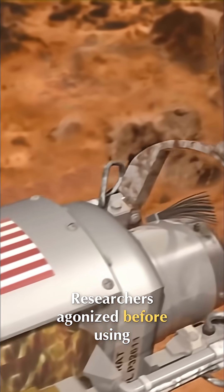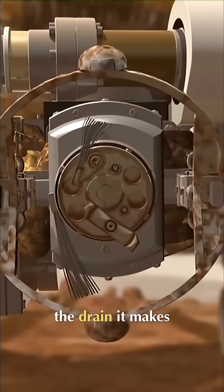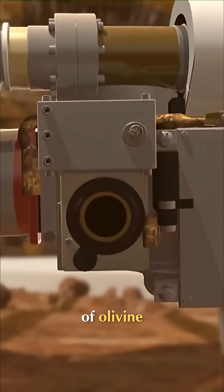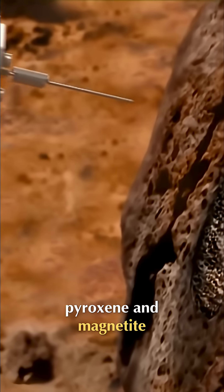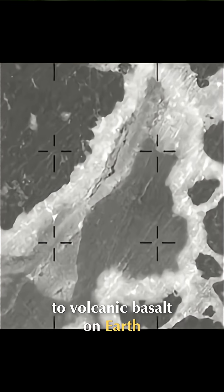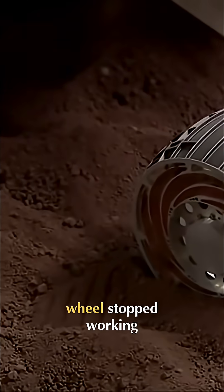Scientists agonized before using the tool because of the drain it makes on the rover's energy budget. The rock was made of olivine, pyroxene and magnetite, making it very similar to volcanic basalt on Earth.